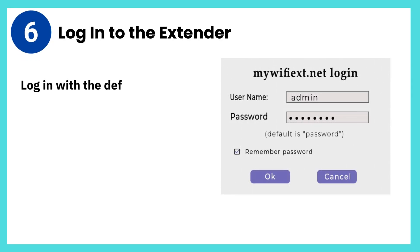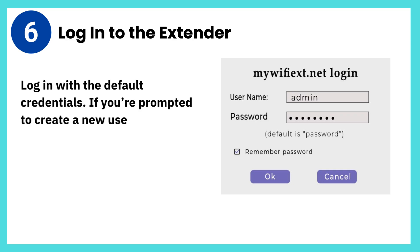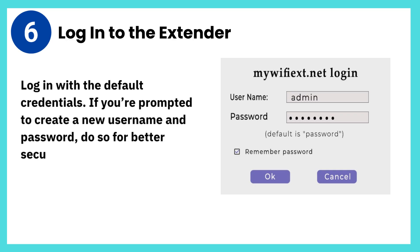Step 6: Log in to the extender. Log in with the default credentials. If you're prompted to create a new username and password, do so for better security.